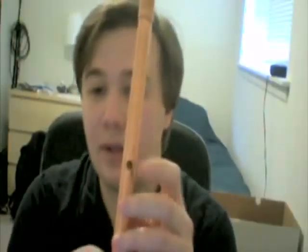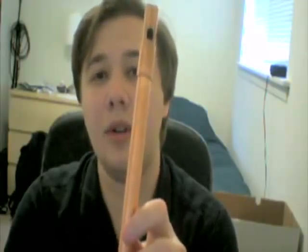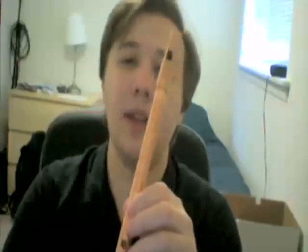Start with the top note and bore it out to the right size. By overblowing with all holes covered, you'll hear the octave note. Then uncover the first hole — if it's drilled to the right size, you'll hear the next step down. Proceed to each subsequent hole, making it the appropriate size, and so on until you have a complete B-flat major scale.